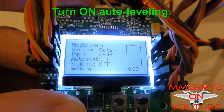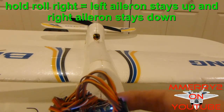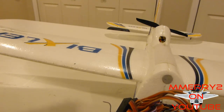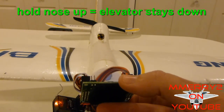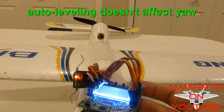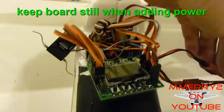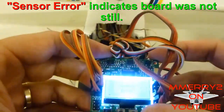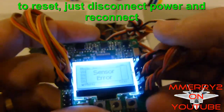Now turn on auto leveling control and test it out. If I roll the board to the right, the left aileron should come up and the right aileron should go down, and vice versa. If I roll it to the left, the right aileron comes up and the left one goes down. If I simulate the nose moving down and hold it, the elevator should come up. And if the nose goes up, the elevator goes down. Notice it won't do anything if you yaw the board right and left because auto leveling doesn't affect yaw. One important thing: when you plug in your battery, keep your plane as still as possible or you will get a sensor error. If this happens, just unplug your battery and plug it back in — you don't have to keep it level, just still.